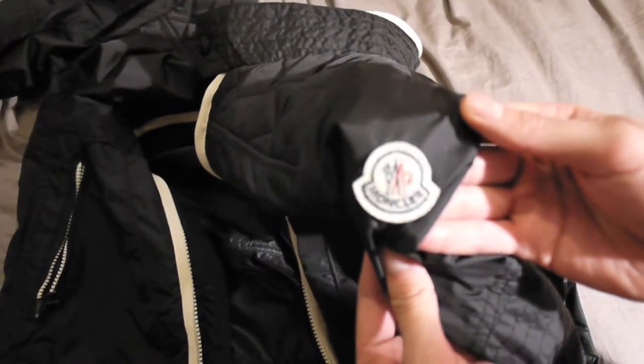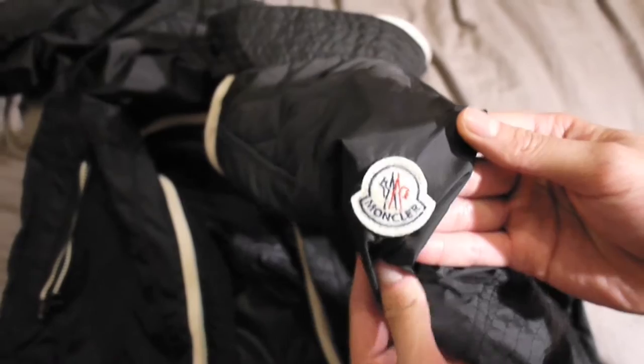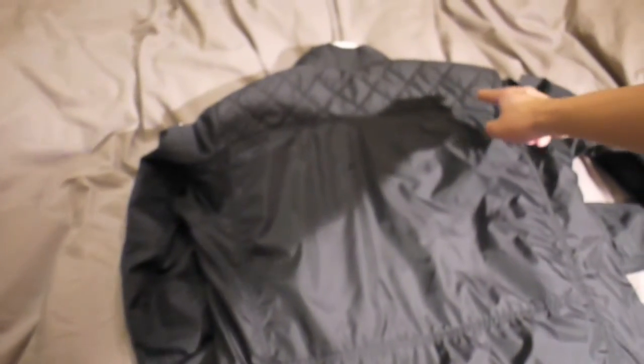On the left sleeve you got the tag. On the back it's just plain, but you also got the quilted upper which you can see on the front as well.